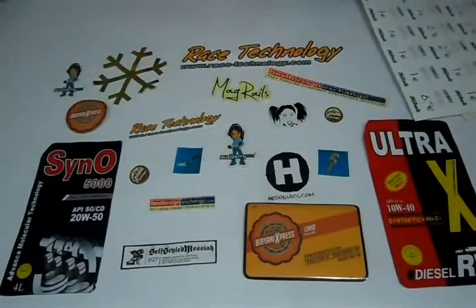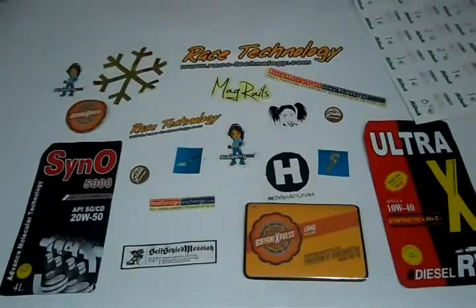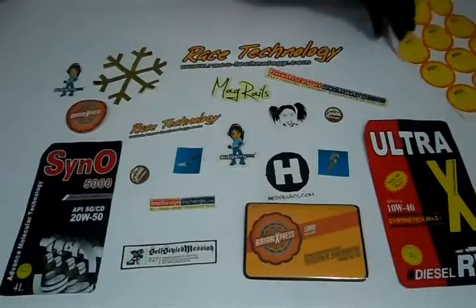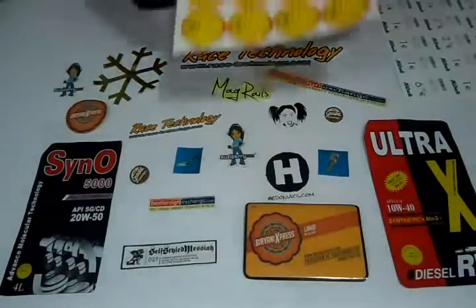Please feel free to contact us through email, send us a price quote request, live chat with us, or give us a call on the number provided. Just be specific with your required size, quantity, and color scheme.